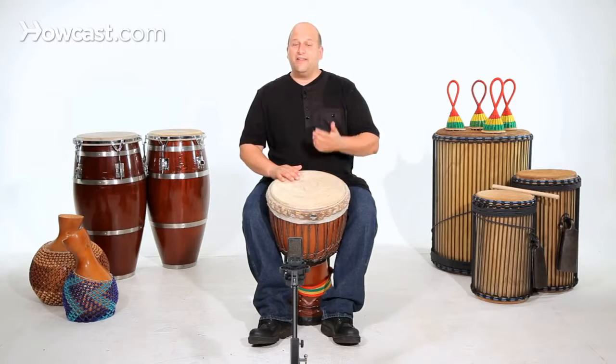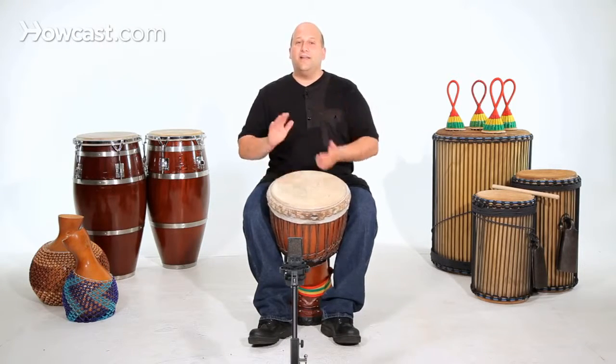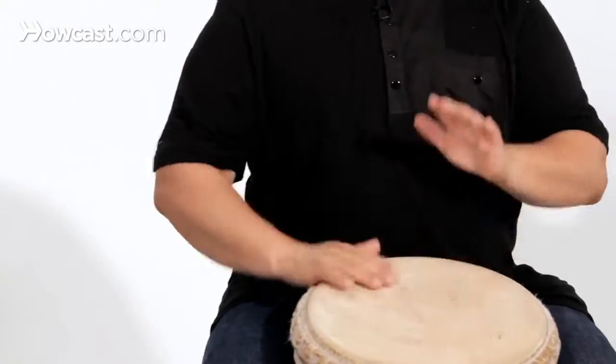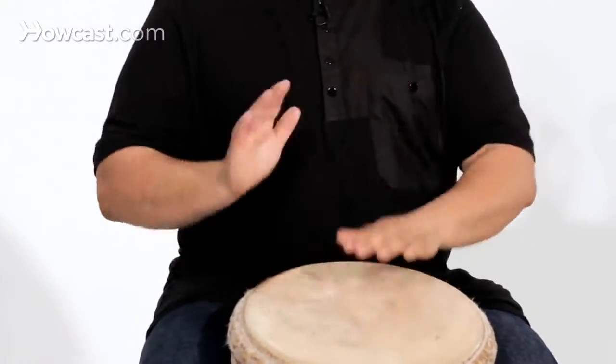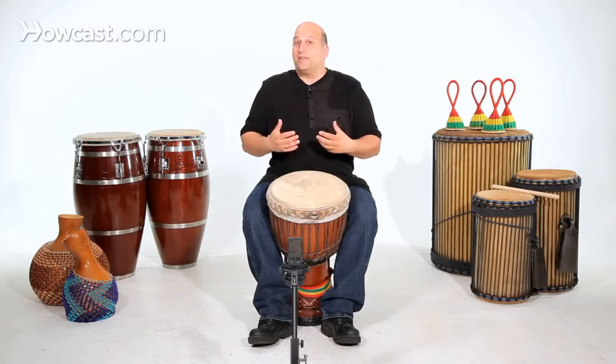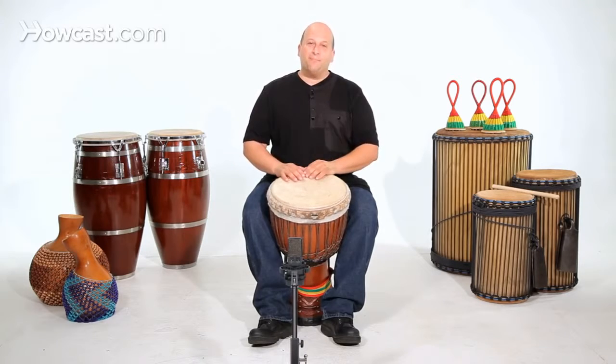A little faster: five, six, seven, eight. It's happy music, so we have to play the happy tempo.